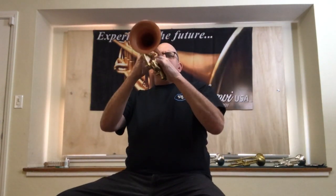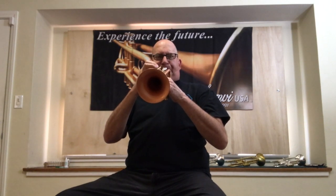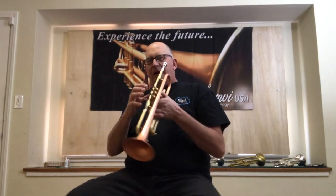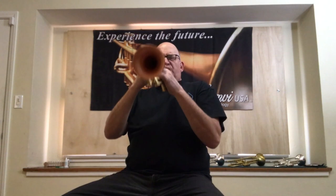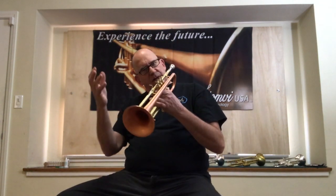But you can light it up. Yeah, it'll bite. It's got some sizzle. You still can get it to speak, and it's still very quick.